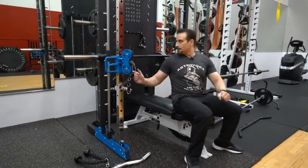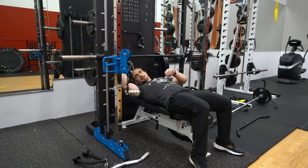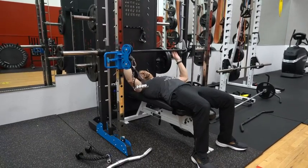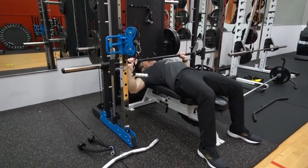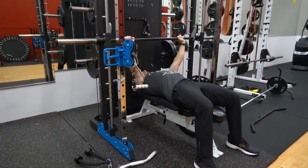Another exercise you could do with the smith machine is an assisted chest press. Bring the bar down to the middle of your chest and back up.